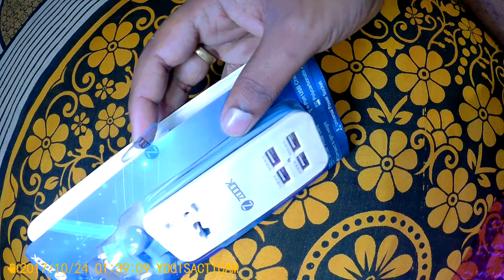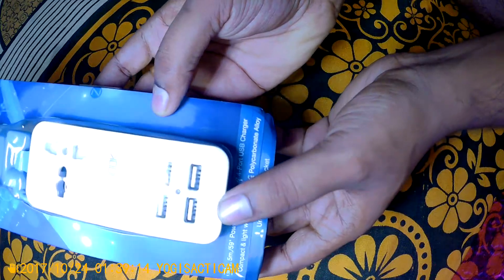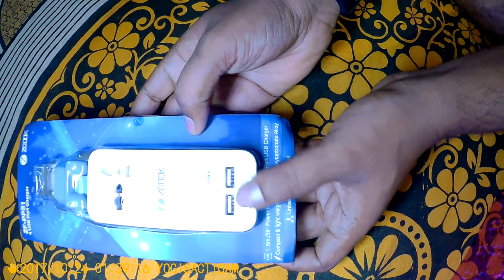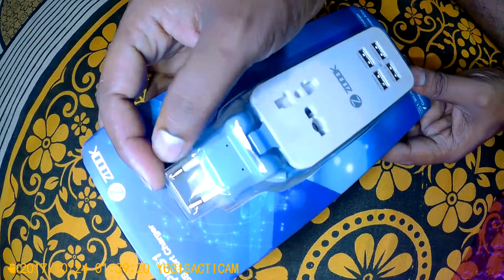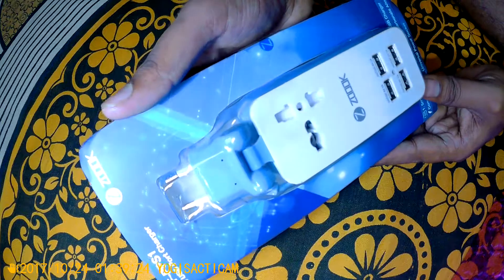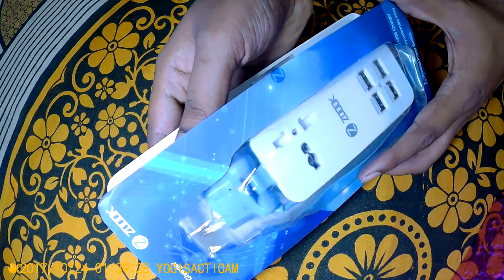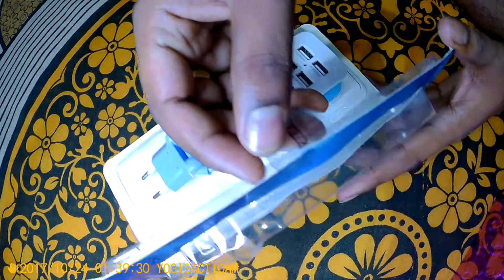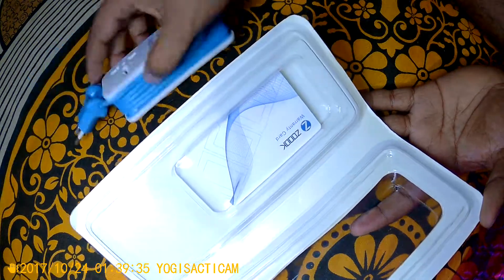This item was kept like this inside the package. I did not like the way they packaged it — you can see the product has a lot of dents and dust all around. The packaging is not great; it is damaged a little bit, so I am not happy with how it was packaged.